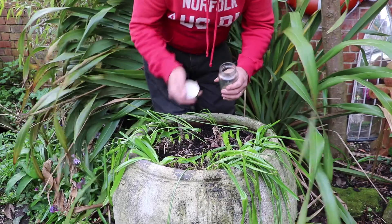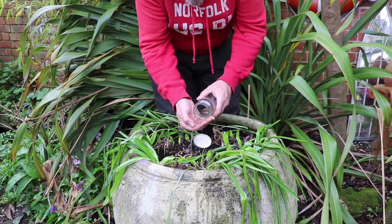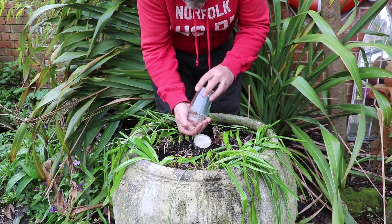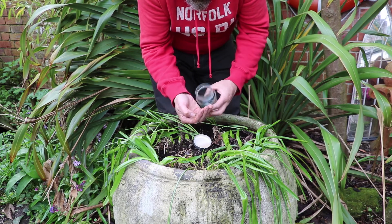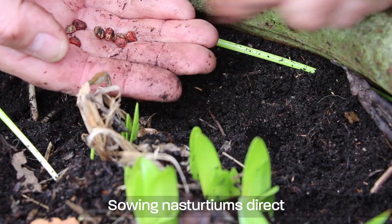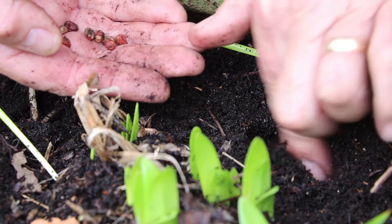These hardy seeds are really easy to sow and are bound to germinate in the next 10 to 14 days. I've pre-soaked these nasturtium seeds overnight in a jam jar of water so that they start their swelling and germination process. Drain the seeds out of the water and then make some holes around the edge of the pot in the compost where you want to sow a couple of seeds.